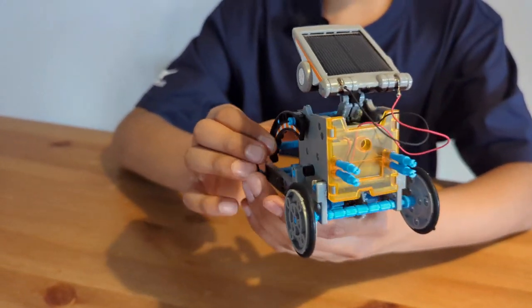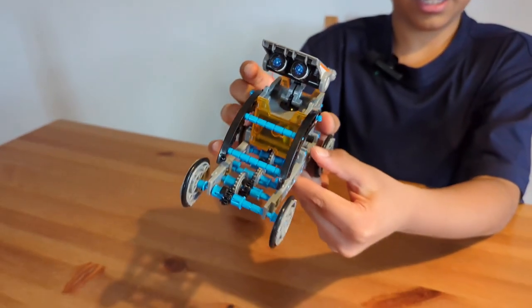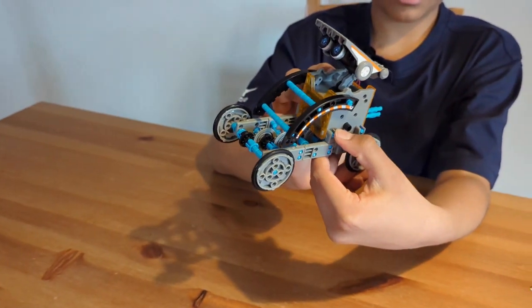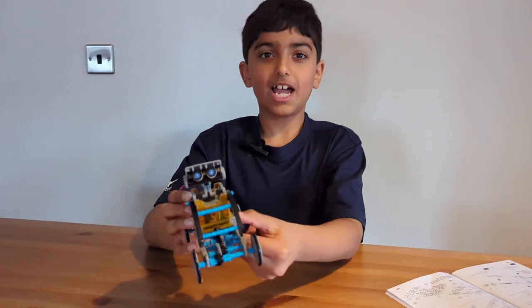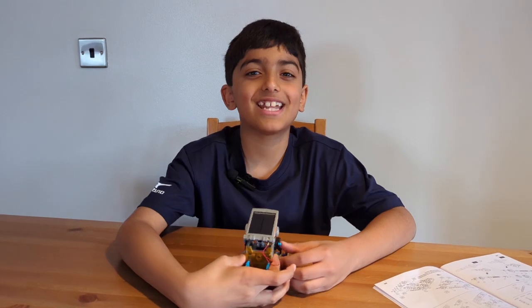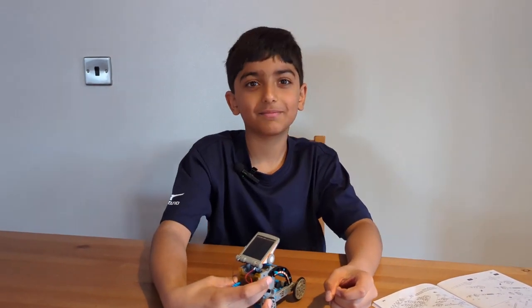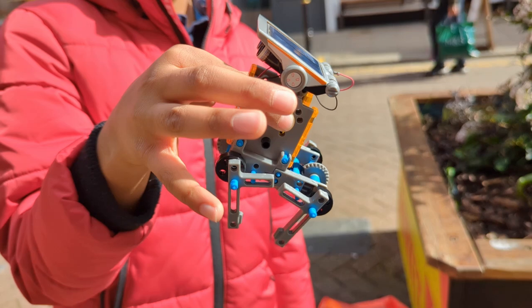And in the next shot you will see Daddy and I testing the quadbot and the buggybot in the sun. Let's go!